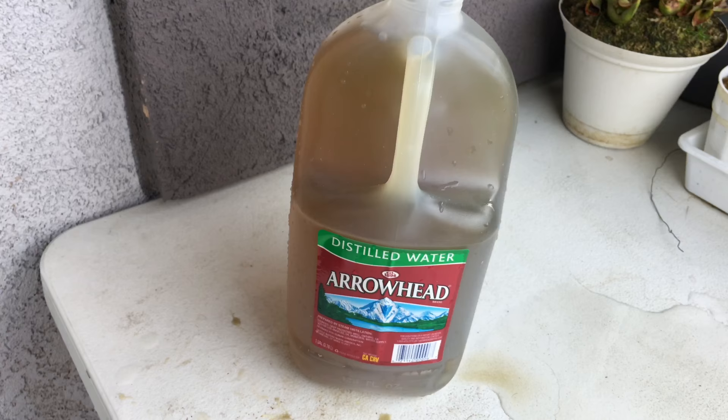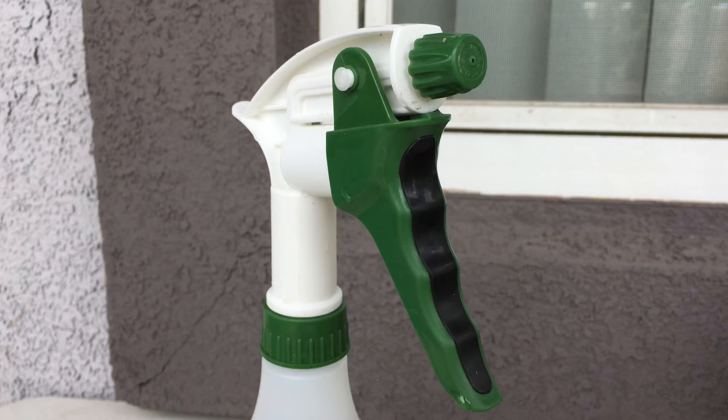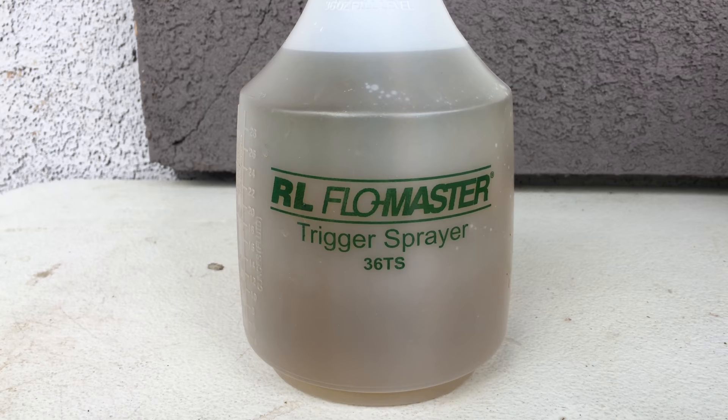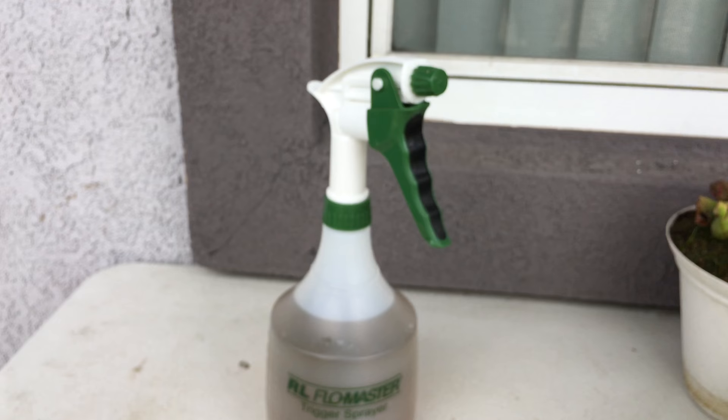Let's begin with the fertilizing. I'm going to grab my spray bottle and fill it up with this fertilizer. This is my RL Flow Master trigger sprayer, purchased at my local hydroponic store. There are two modes to this sprayer: a mist mode and a stream mode.